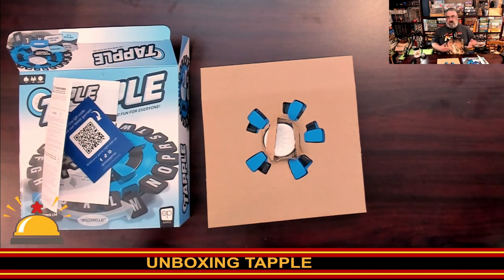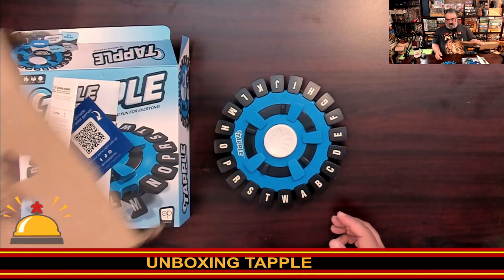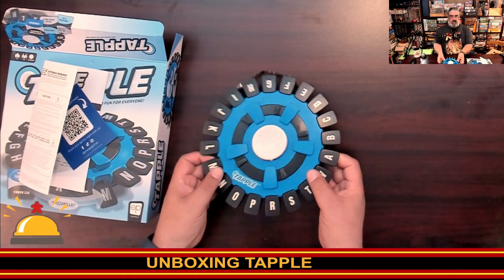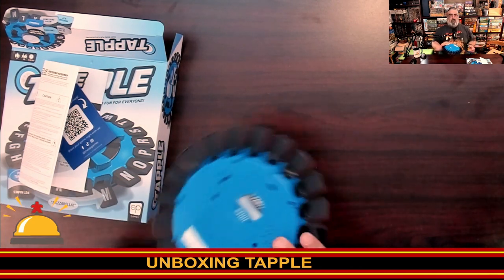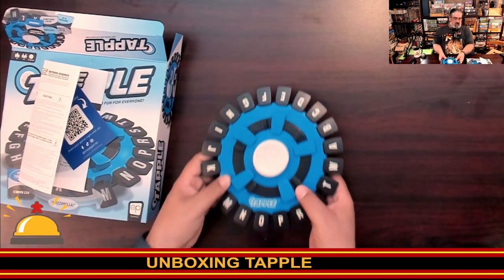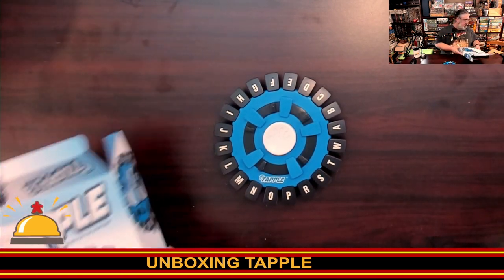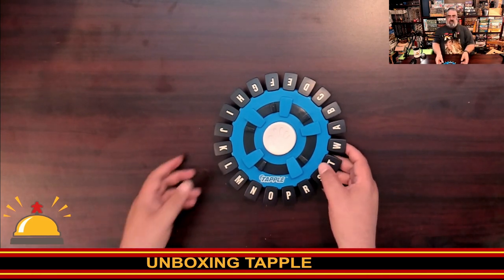If you purchase anything from them, we get a small kickback that costs you nothing. So here's the Tapple device — it kind of looks like a UFO. Oh, there was an extra piece of cardboard underneath. See, I was trying to figure out where the cards were. This is pretty brilliant. There are probably people laughing at me being shocked by Tapple, but Tapple is new to me in a way — it's been so many years.